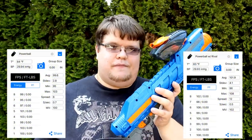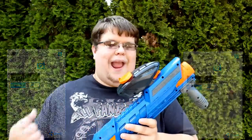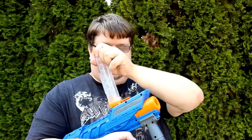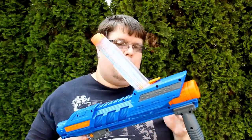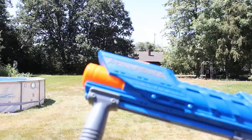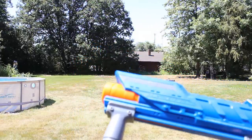The best part is it can use either the included hopper or any hopper, and it's even compatible with standard Rival magazines. You just press down at the top and shove a magazine in. The initial run does have an issue — it will sometimes double-feed balls when using a Rival magazine. That's not a problem with the hopper, and it's not really meant to use those magazines anyway.